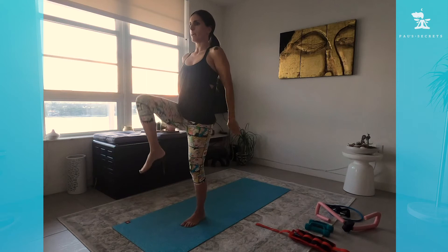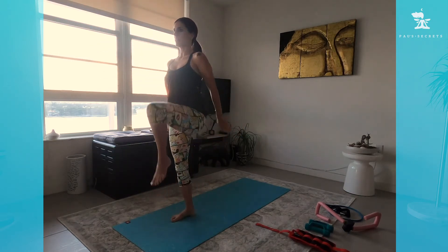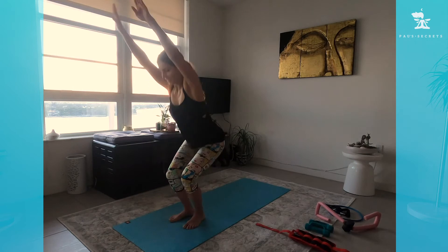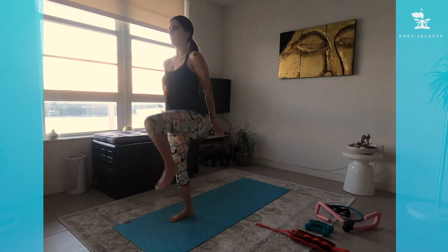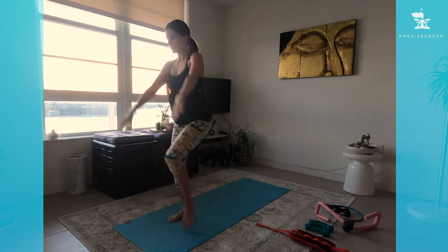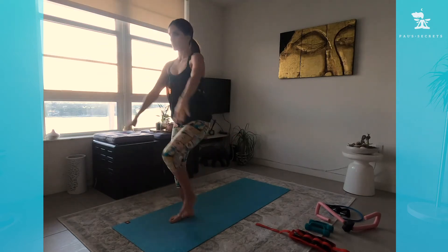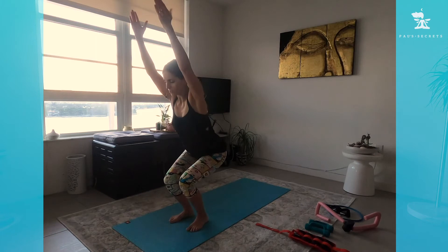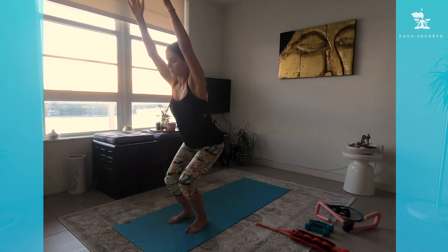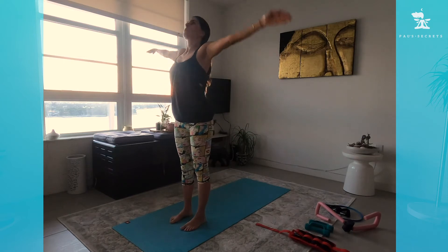Come up, arms back, knee up and Utkatasana. Inhale: knee up, exhale. Inhale: right knee up, exhale. Left knee up and squat — inhale, exhale — two more times each leg. Bring the knee up — you start feeling your core too. Then stretch your arms and come back to center, take a deep breath in, stretch your arms up to the sky.